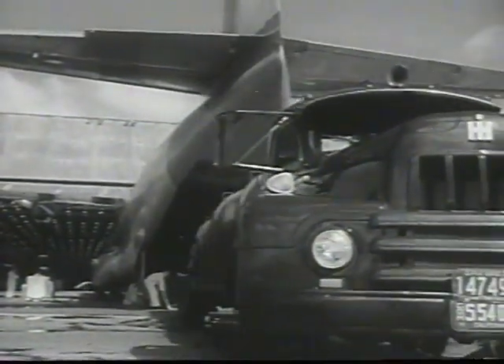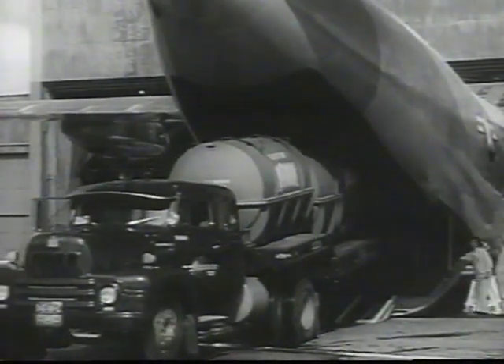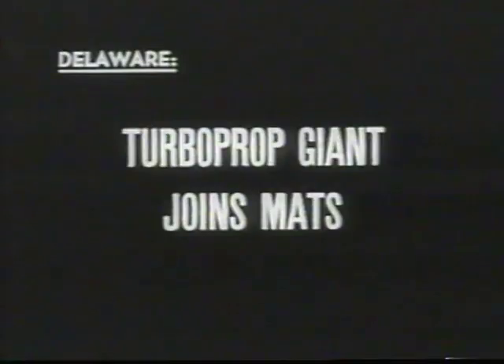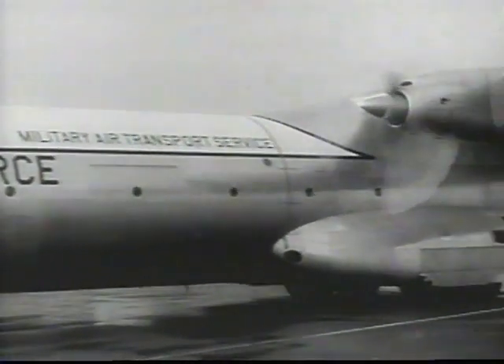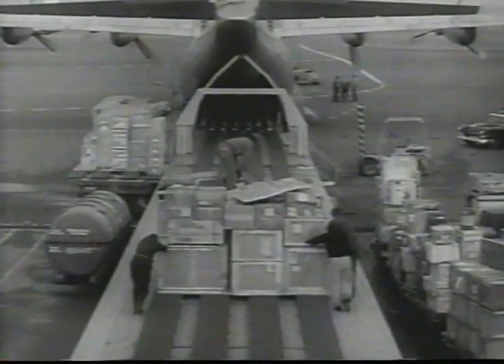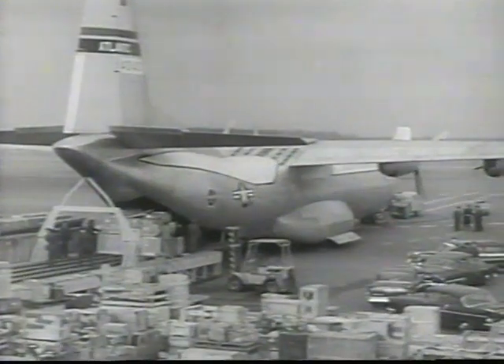Parked on a football field with its nose at the goal line, the C-133 would reach just two feet short of the 50-yard line, with wings extending ten feet over each sideline. The great airlift capacity of this 127-ton turboprop transport adds immeasurably to the Air Force's strategic mobility. It can carry smaller loads up to 4,000 miles non-stop at speeds averaging better than 350 miles per hour.